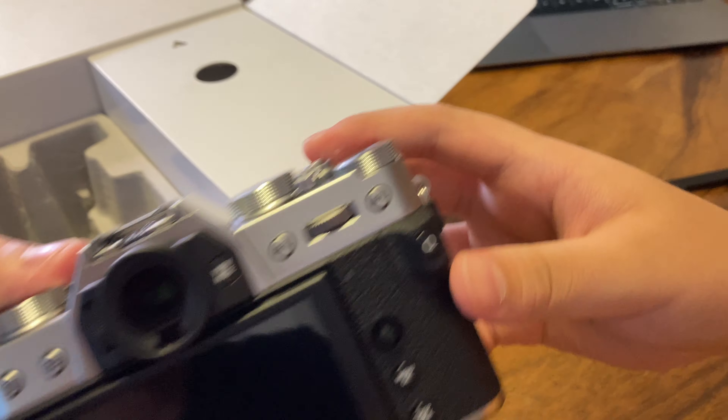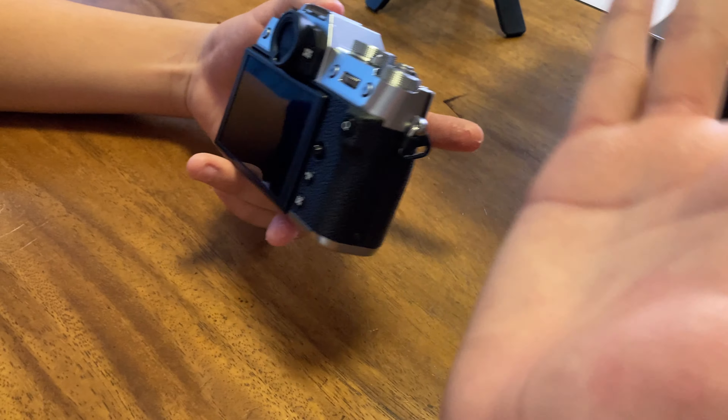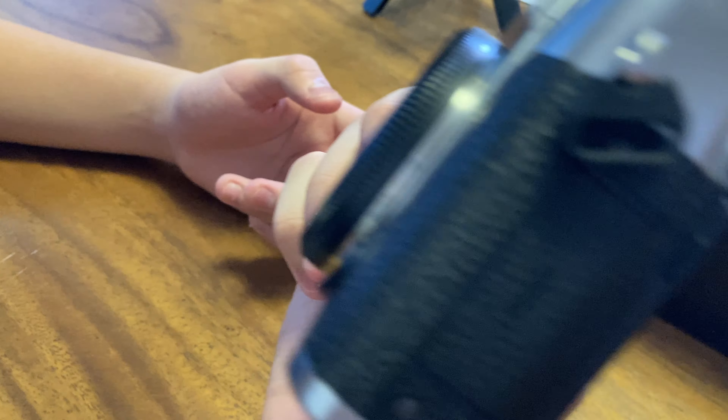Here is the Fujifilm — and the viewfinder is right here. Can I touch it for a second? That's how big it is from my big hands. This is actually like a film camera and it's so small — same small, same company.